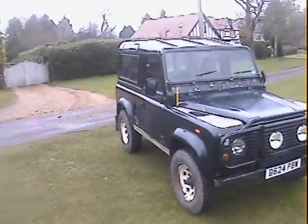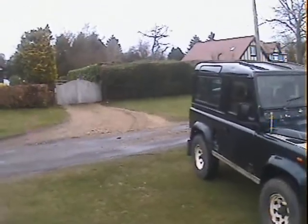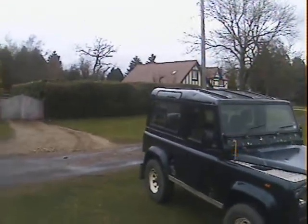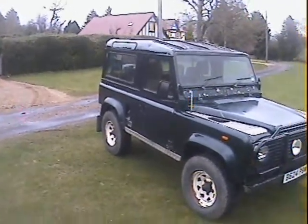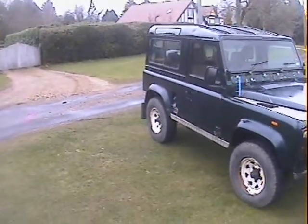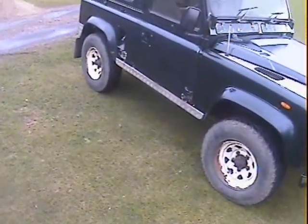Let's take a walk around this 1987 Land Rover 90 County Station Wagon, factory V8 six-seater with LPG. This one runs on both petrol and LPG — nice spec on this one.